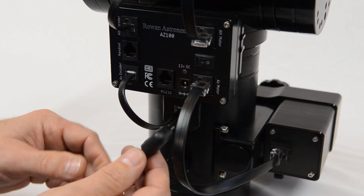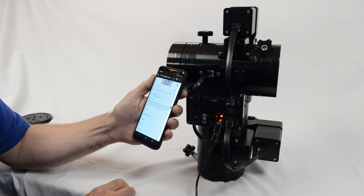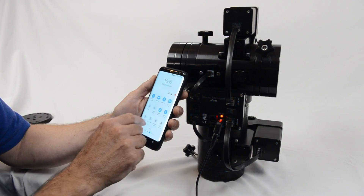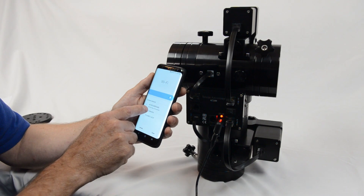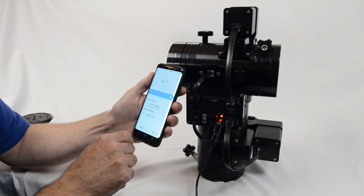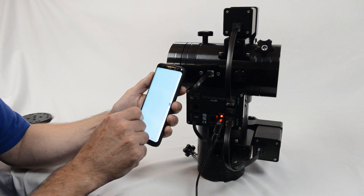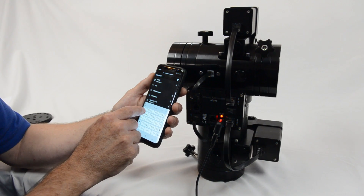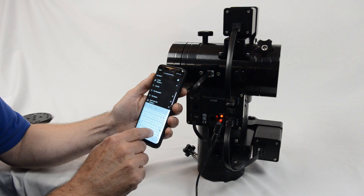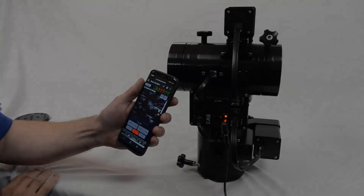Plug in your 12-volt DC power supply and turn on the mount. Go to your Wi-Fi on the tablet or phone to set up the connection to the controller. To connect your phone to the AZ-100 Wi-Fi hotspot, go to the Wi-Fi settings and connect to the AZ-100. Some systems might say 'connect when internet not available' — agree to that. Then bring up a browser such as Google Chrome or Firefox and type the Wi-Fi address 192.168.4.1 into the address bar to bring up the mount's web page. The mount is now connected.